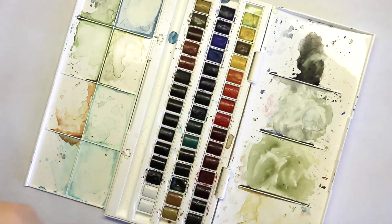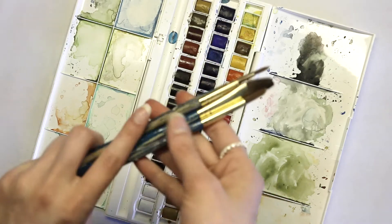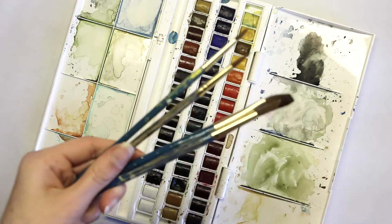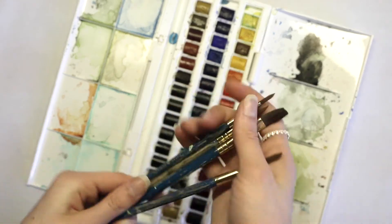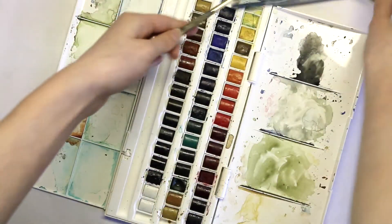Next up would be brushes. I just use whatever I have around — I think I got these watercolor brushes from Michaels. You're going to get whatever you pay for, so if you buy expensive brushes it's going to look really nice.